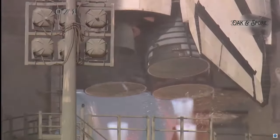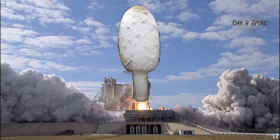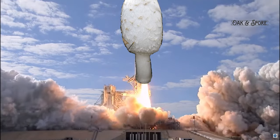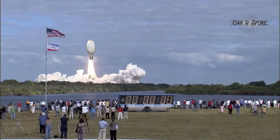In this video we are going to establish a mycelium colony on Mars. 3, 2, 1, 0, and liftoff of the space mushroom Shaggy Mane on its mission to inoculate Mars with mushroom mycelium.